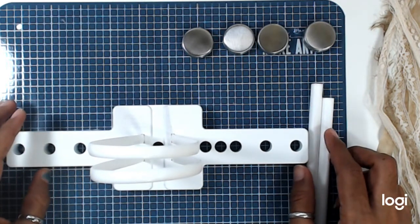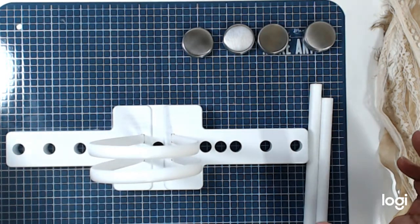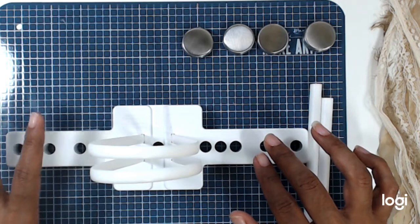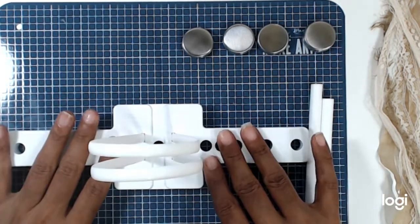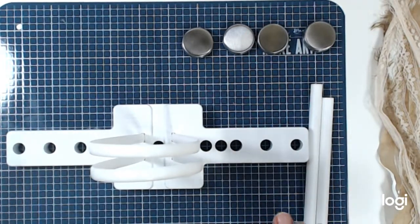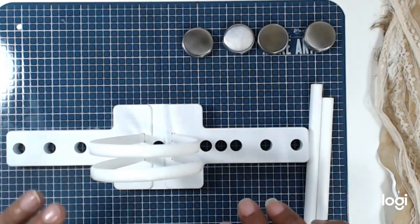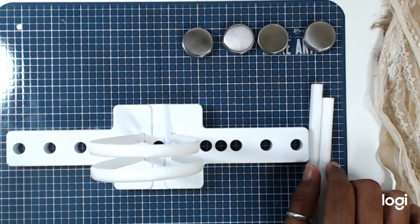Hello everyone, it's Mae here and I want to share with you how to use the DecoFun Bow Maker that we have available on our website, craftingonabudgetstore.com. This bow maker is about the easiest bow maker I have found that creates beautiful bows in a matter of seconds. And I kid you not, it is so super easy.